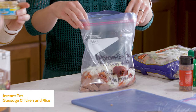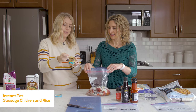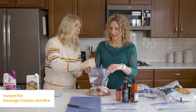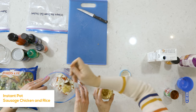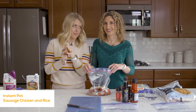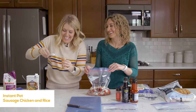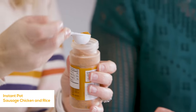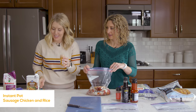Then about a teaspoon or so of garlic. I use minced garlic out of the jar — I buy the big kind from Costco. It makes it more convenient. Then we have some Cajun seasoning. We're going to do about a half teaspoon or so. If you want more, go ahead and add more — you can also add more later when it's done cooking.